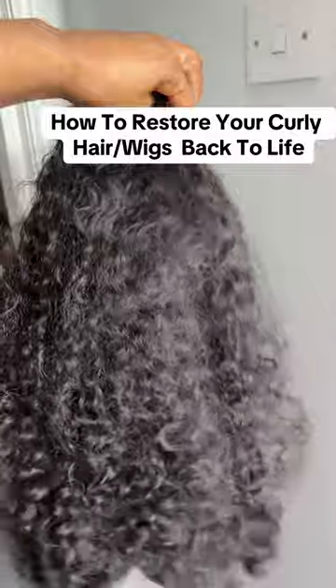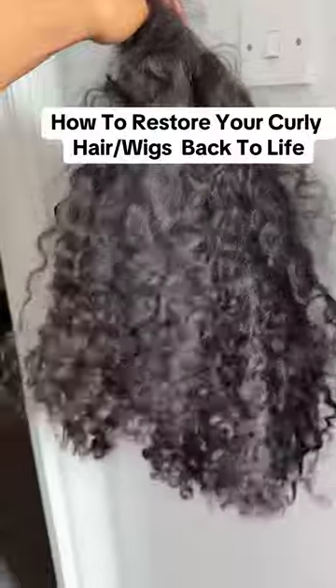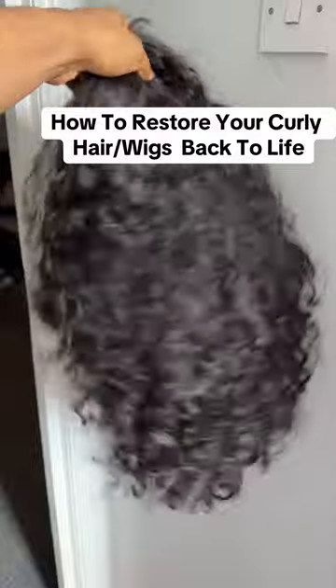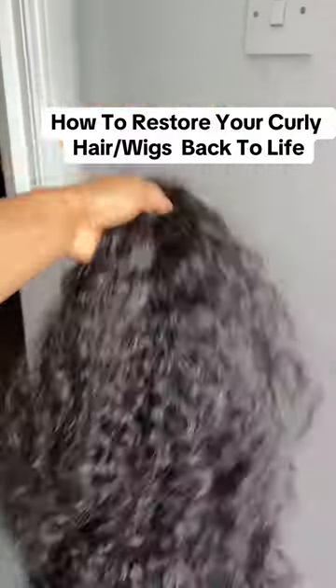Why would you spend so much money buying an expensive wig and yet not know how to style it? Some of you have good quality coily wigs but you've dumped it somewhere after wearing it once or twice. Well, it's a good thing you found my video because I'll be showing you how to properly style your coily wigs and bring the coils back to life.